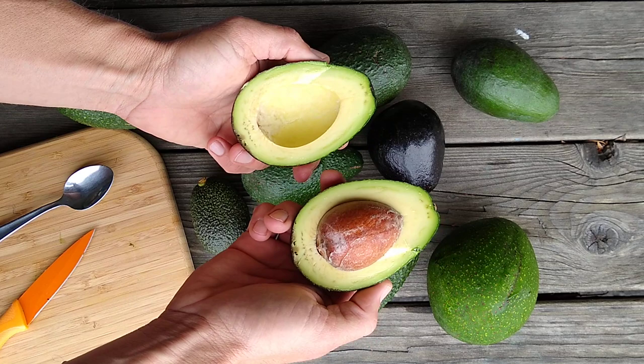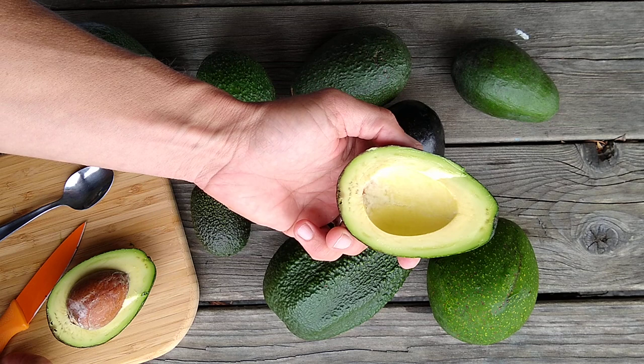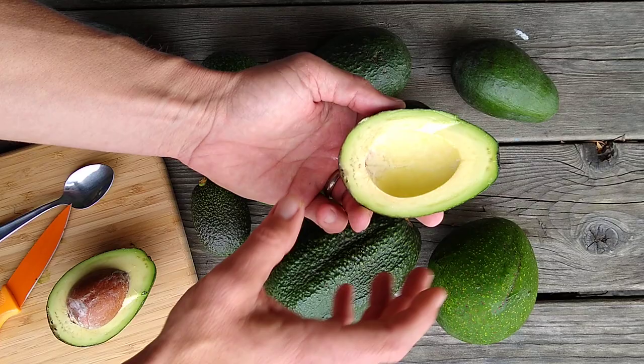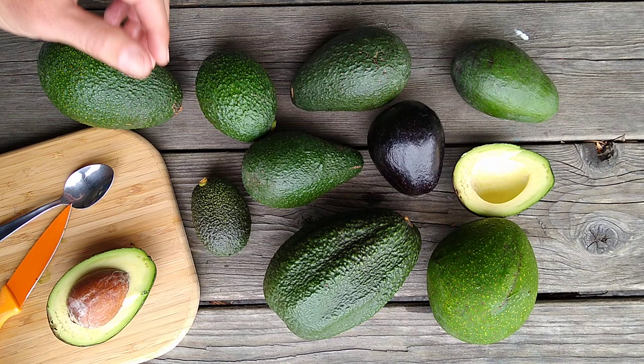Then you get to the inside of an avocado. This is a Bacon again — look at the flesh color. Bacons are always a little bit on the pale side, not so much green. Maybe you don't mind, maybe you don't care. But maybe you want something with more color — a Lamb has a lot of green, that's really nice.